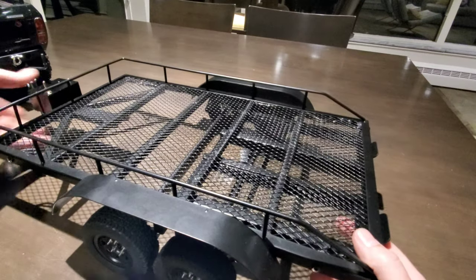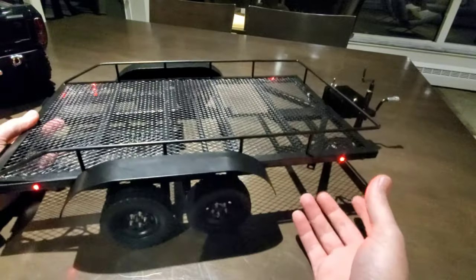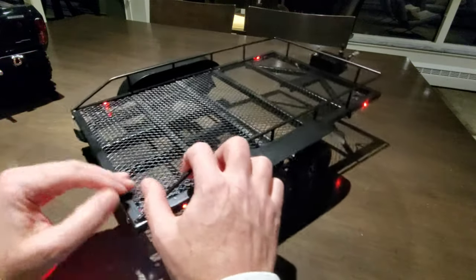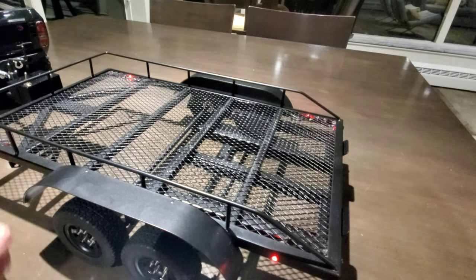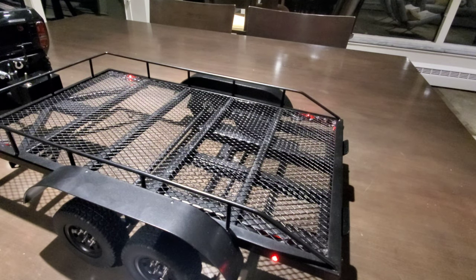So guys, there it is — super nice trailer. I'm really happy with this. I want to thank Banggood for sending this out so I can do a review for you guys. I hope you enjoyed it. I'll leave a link in the description as well as a coupon. As of right now, this is under $100 — compare that to the other ones and you'll see you just can't beat it. Thanks for watching guys, we'll see you on the next one, bye!